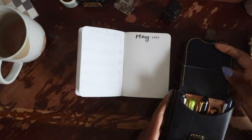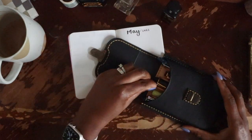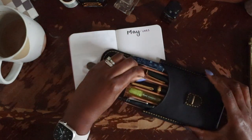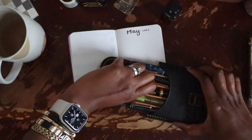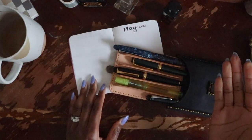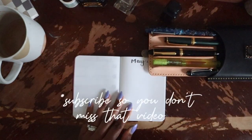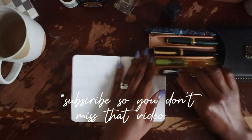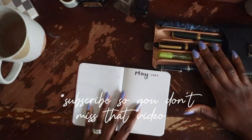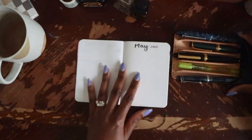I do think I'll do an updated fountain pen collection video because the last one I did may have been 2021, and a lot of pens can be purchased in a year and a half. It's a pretty easy video to put together — I don't know why I haven't done it yet, but I'll get working on that. So these are the pens I've chosen to be using for May.